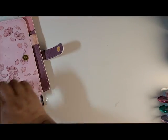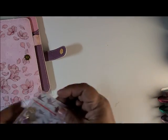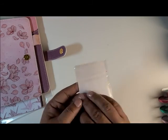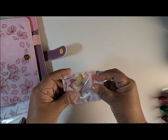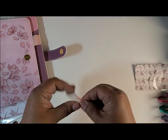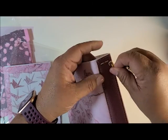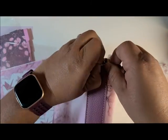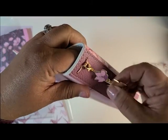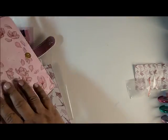Besides the melody and that, I did get some other extra stuff. I got this charm — I thought it looks so pretty. This would fit right on there, just like that. See how pretty that is — that's why I got it.